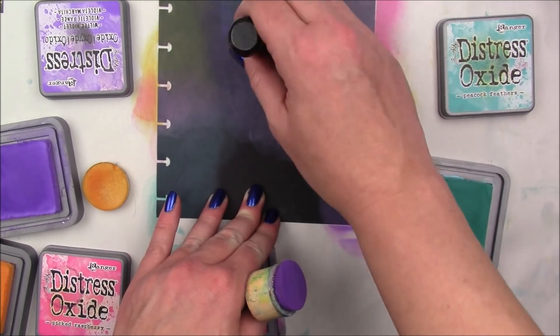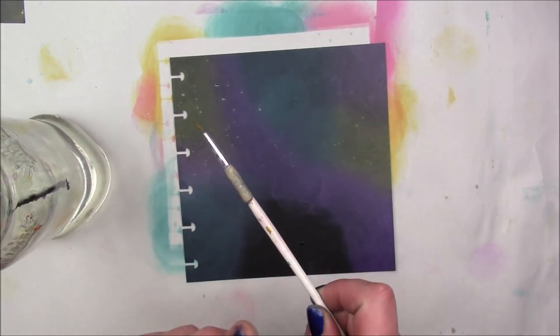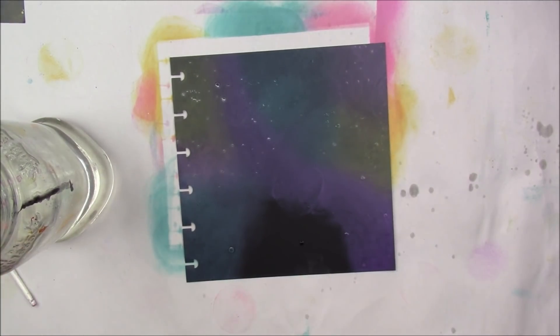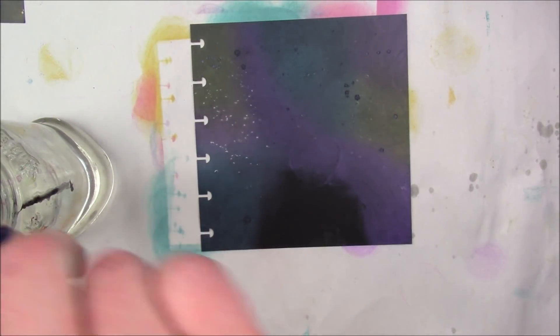Once I'm happy I'm going to take some water to add some water droplets. I'm not even attempting to dry it with a heat tool. So this is immediately after applying the inks — I'm just going to add some splatters and take those off. I think they look like little stars in the night sky.